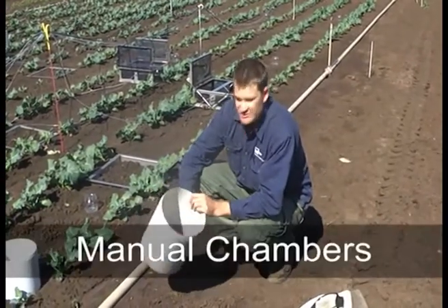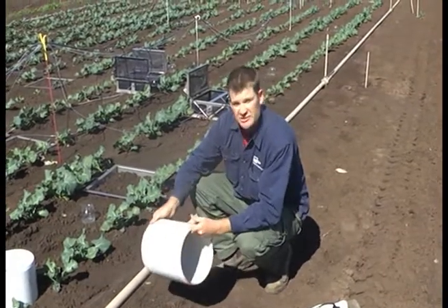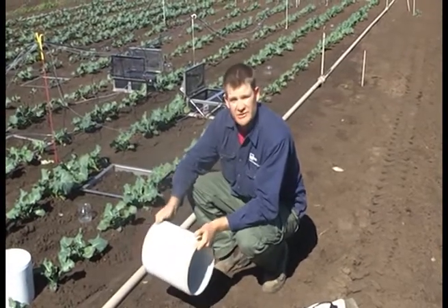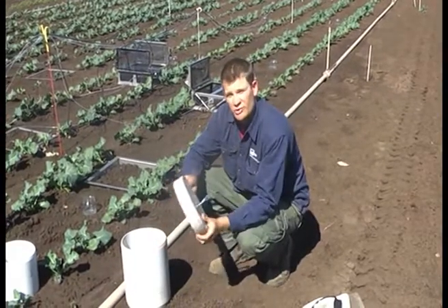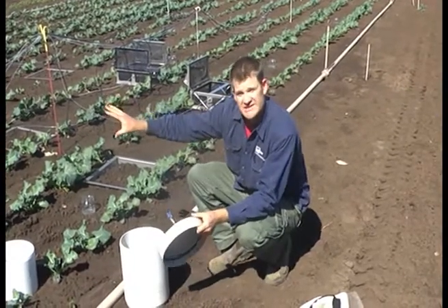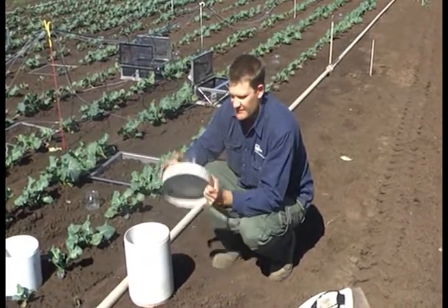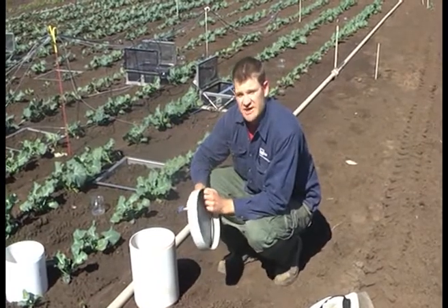This is just one of the types of manual chamber that we use. It's quite a simple chamber, relatively cheap. That's quite important when you have obviously a lot of chambers — the price comes into it. It's also relatively easy to sample because the lids are quite small, so if you have to walk any distance to put your lids on your chambers, it's much easier to carry a lid like this compared to another chamber system such as we have behind us.